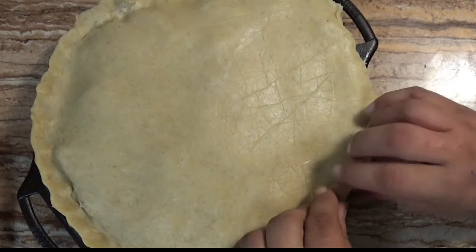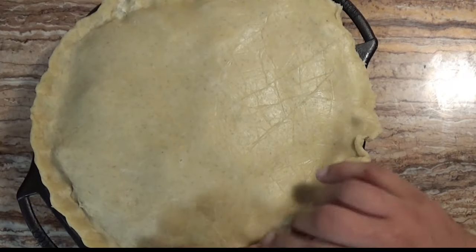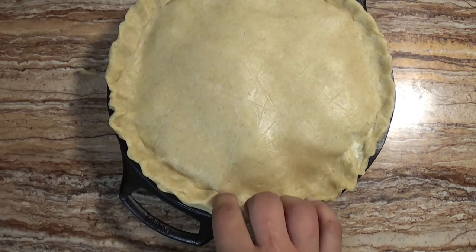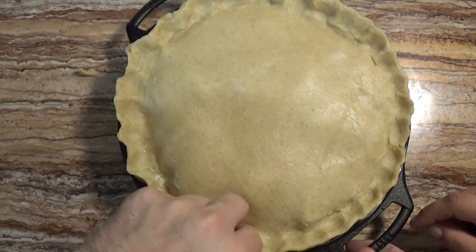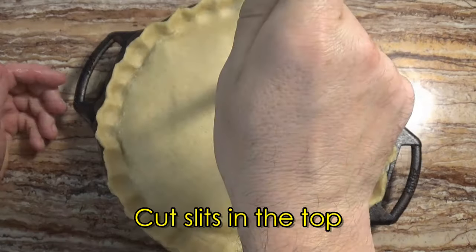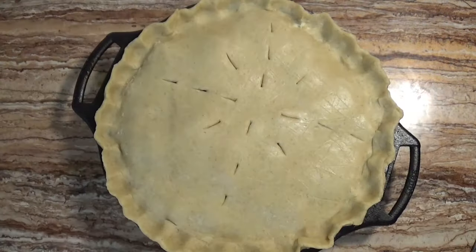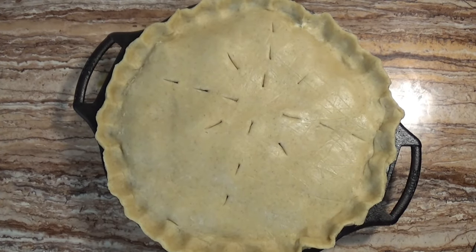We seal the pie and crimp the edges with our fingers to give a fluted crust around the edge. Then we take a knife and cut slits in the crust to release steam as the pie bakes. Finally we'll apply the egg wash, though I should do the other pie first so I don't want the egg wash to soak in.